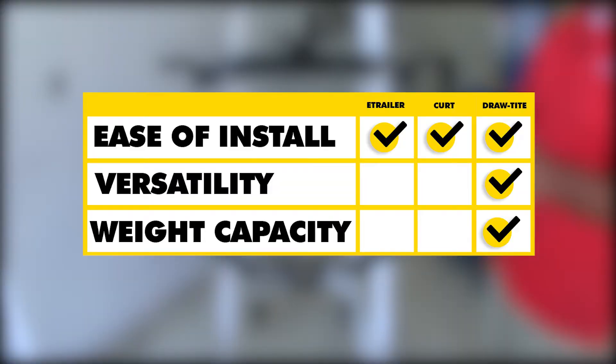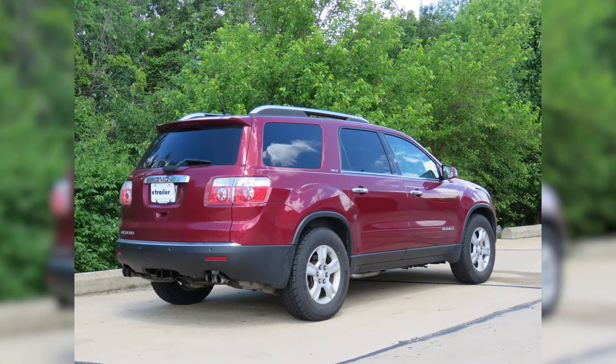In summary, as far as ease of installation, I'm going to have to give it to all three of them because they all install exactly the same way. As far as versatility, I'm going to have to give it to the Draw-Tite. And as far as weight capacity, I'm also going to have to give that to the Draw-Tite. That'll do it for a look at the best trailer hitch options for your GMC Acadia.